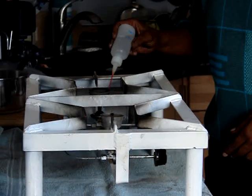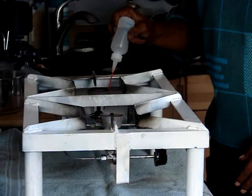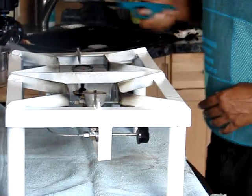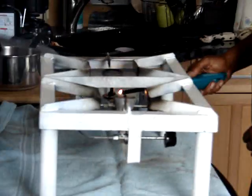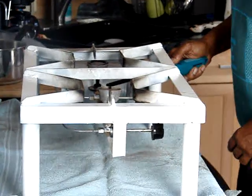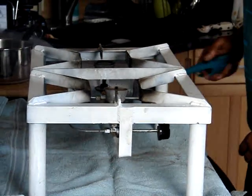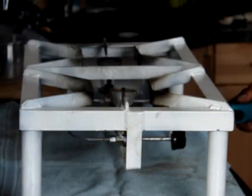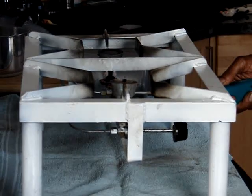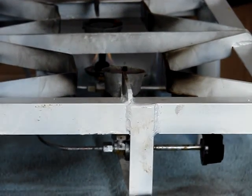This stove has two burners and it will accommodate the regular Haitian pot. Now we finish filling it, we are going to light them up. We are going to light the burner.